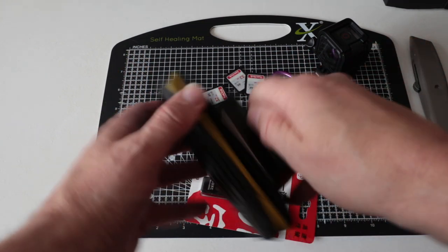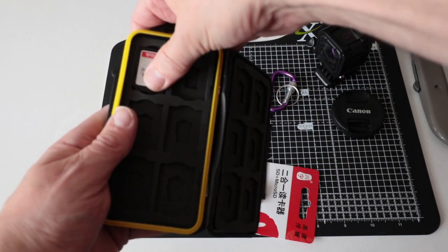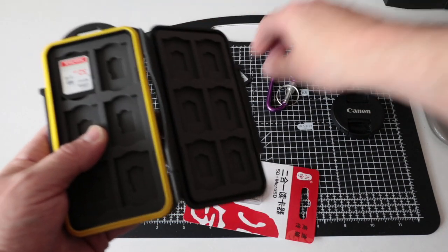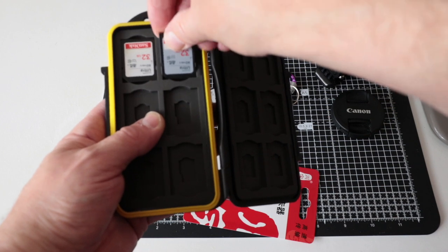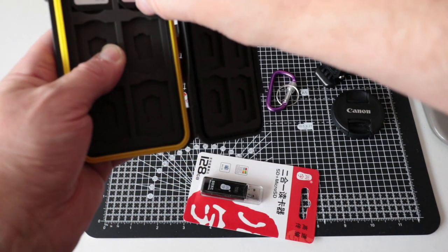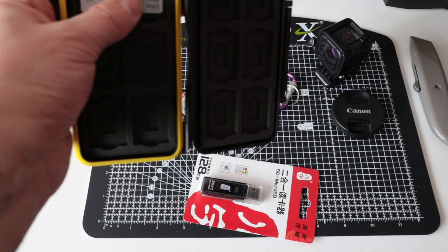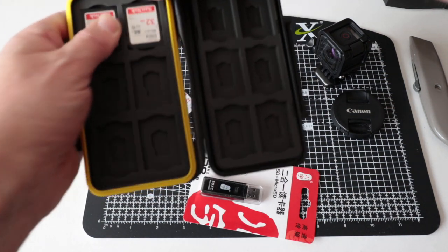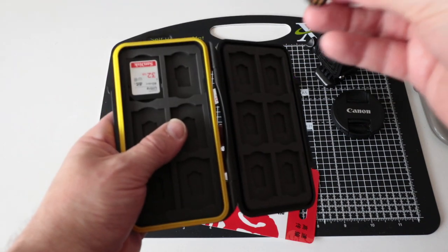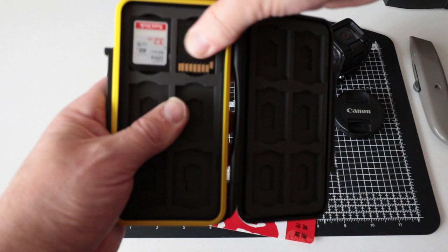Pop some SD cards in and see how they sit. They sit really well in this rubber housing — I guess that's just to take any shocks out of it. That's a nice fit. Once you get one in there, how easy is it to get out? Actually pretty simple.